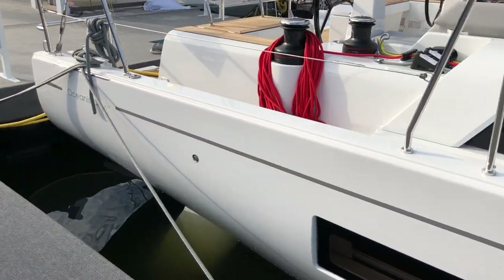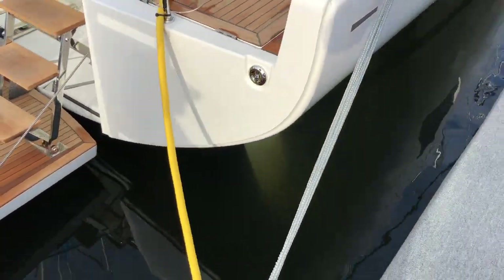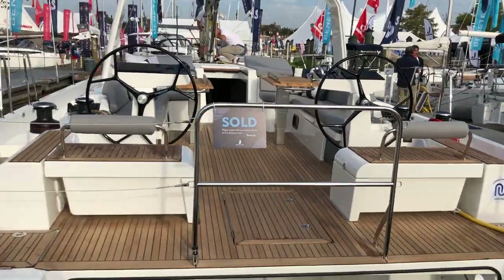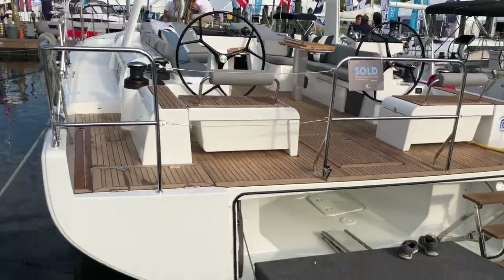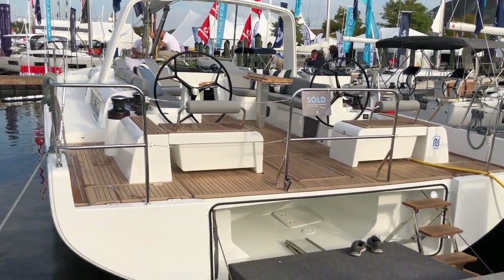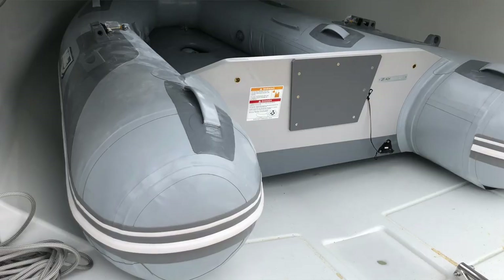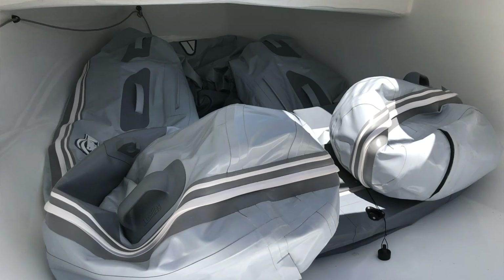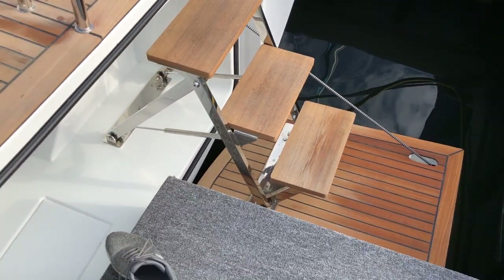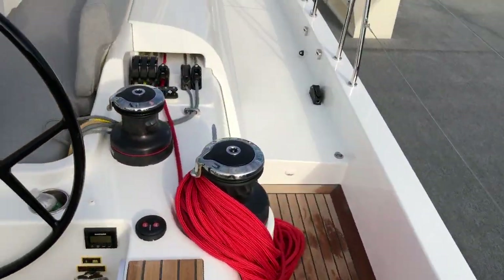As we move back, you can see one of the twin rudders, really far apart — amazing sailing characteristics. With the twin rudder boats, come back and get a full shot of this really wide transom with the dinghy garage. You can fit a two to three person dinghy fully inflated in here, or a larger dinghy partially deflated. On the starboard side is a stainless steel three-step staircase with teak steps.